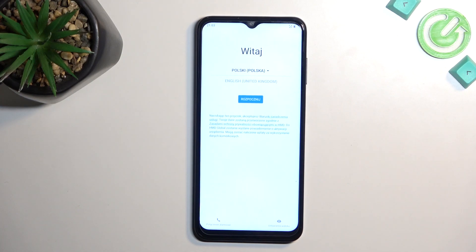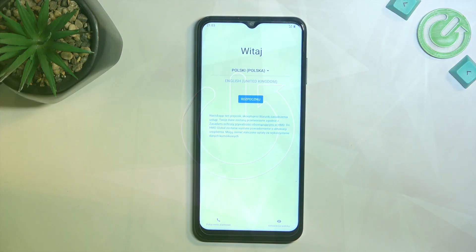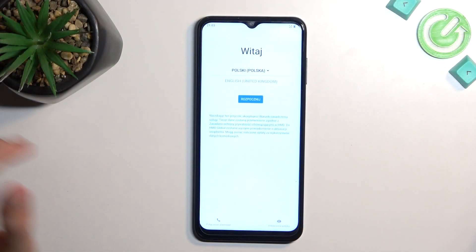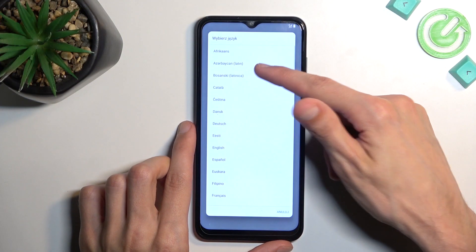Welcome. This is a Nokia G60, and today I will show you how we can go through the setup process of this phone. So to get started, let's select our desired language from the drop-down menu.